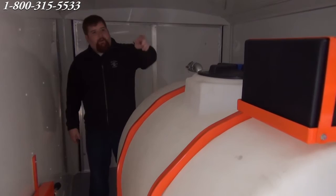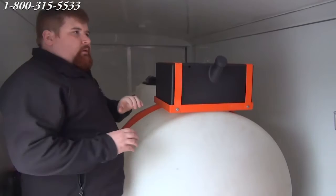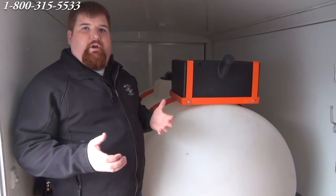On top of this tank here, we have a 10 gallon chemical tank — great if you want to do some soap, degreasers, or different chemicals. The nice thing about this is it's turnkey ready. When you buy this trailer setup, you can actually go to work the next day and start making money.